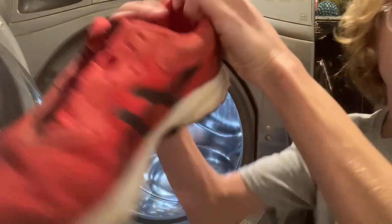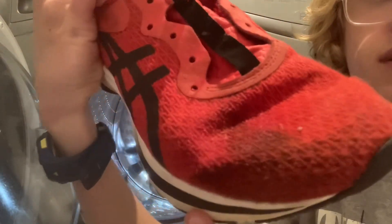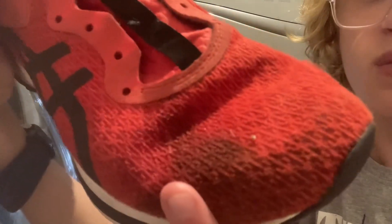So we thought we'd give them a wash because some of them, like this pair especially, they're really dirty. We had to pre-treat some spots, like here, where that is.